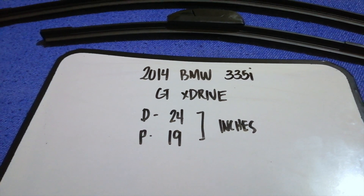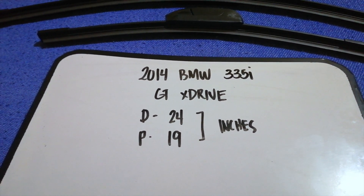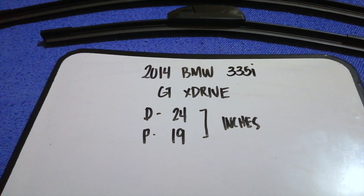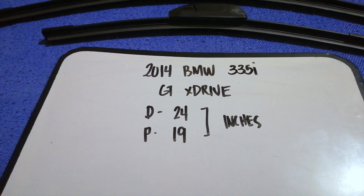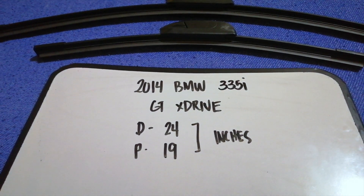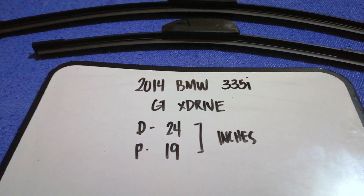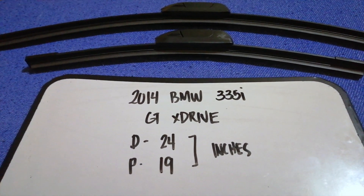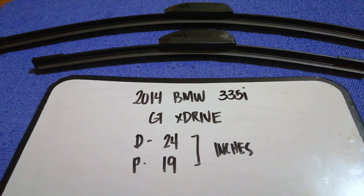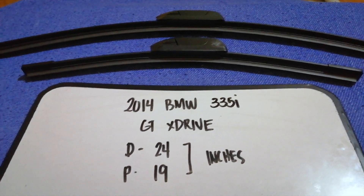So once again, the wiper blade replacement size for the 2014 BMW 335i xDrive is 24 inches for the driver's side and 19 inches for the passenger's side. If the 2014 BMW 335i xDrive uses a different size, or if you know a cheaper place to buy a wiper blade replacement, make sure to leave a comment and let the rest of us know.